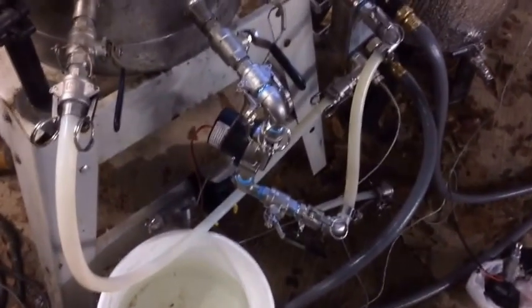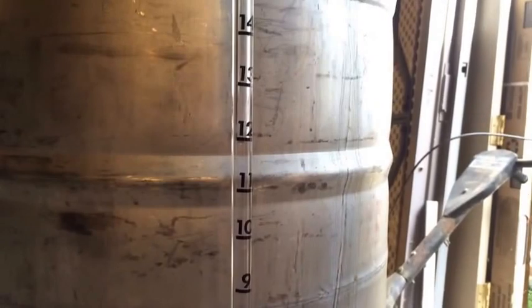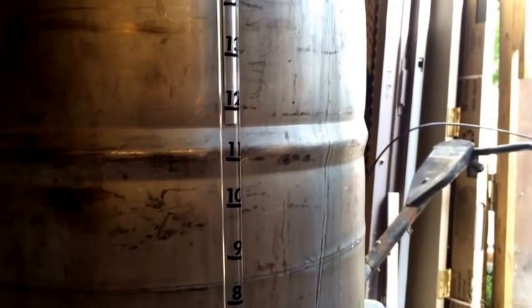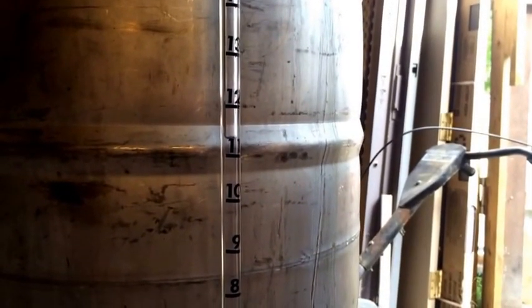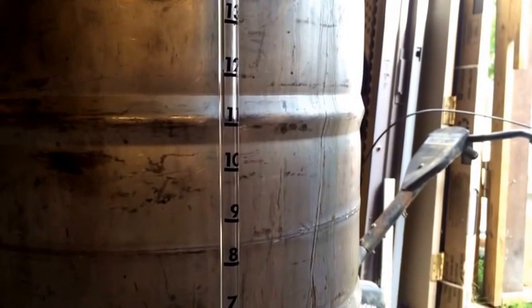I do recommend getting one of these pumps. Let's turn the pump on — got 12 gallons in here, unrestricted flow from my ball kettle to my mash tun. I'm going to run and see how long it takes to get down to six gallons and how fast this thing will pump.